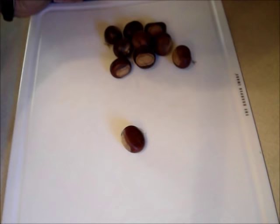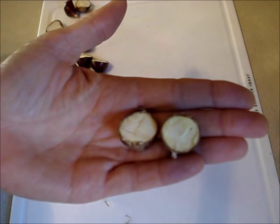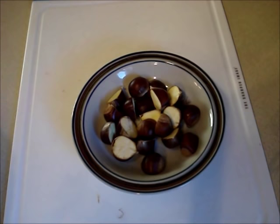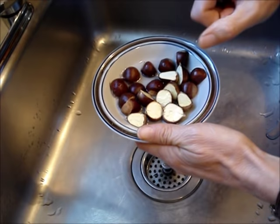Take a handful of chestnuts. Cut them in half with a sharp knife. Notice the color — they're a pale yellow. Put them in a small bowl, add a little water to them and make them wet. Turn them face down.